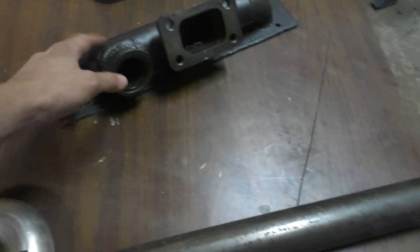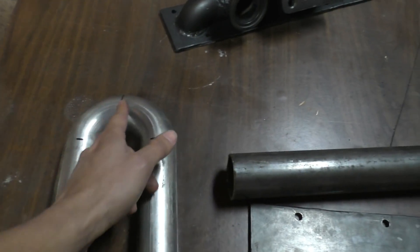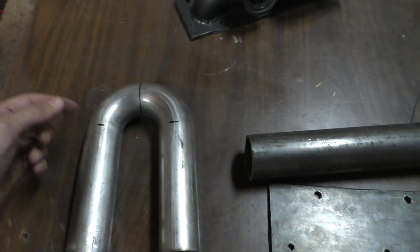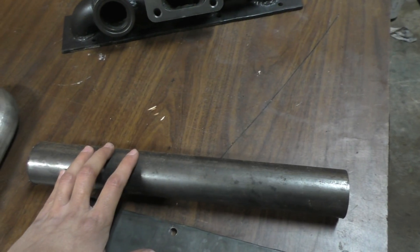For making the tube section of the manifold, I'm going to use this bent tubing for the bent parts — I already have it marked, so I'll cut it from here and here to get my 90-degree bends. Then for the collector I'm going to use this 2-inch tube in the middle.